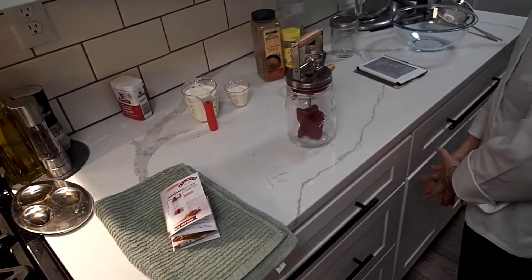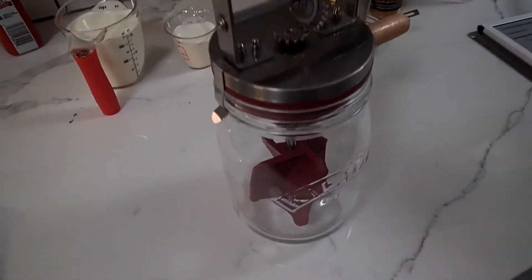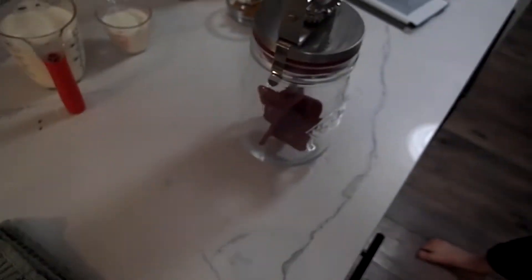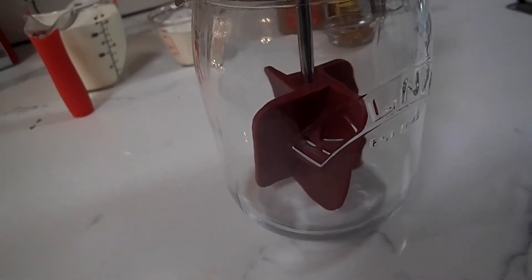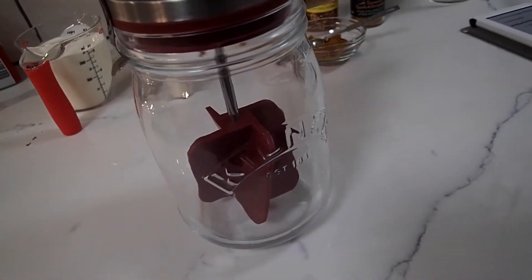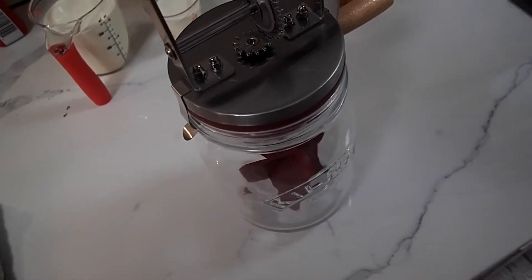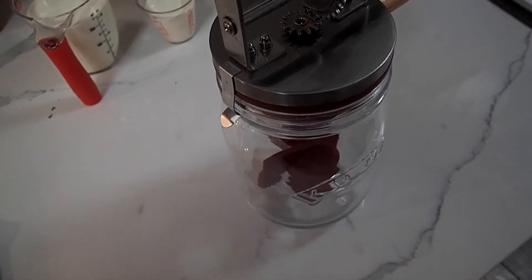The kiddo just turned 15 and one of the things she wanted was a butter churn, so I got on Amazon and got a Kilner butter churn. It's a little mason jar with a hand crank and a little paddle in there. The stand mixer wasn't good enough, but it's self-contained. We're gonna see how this thing works — basically you just add some cream and your ingredients and churn it for quite some time, but it's good exercise for the kiddos.